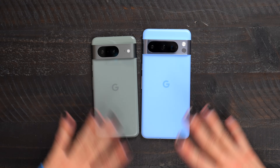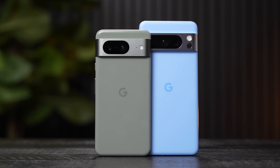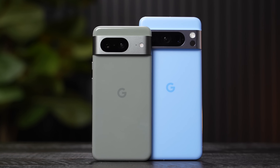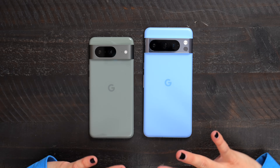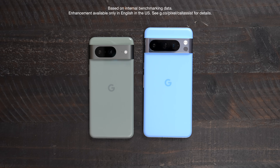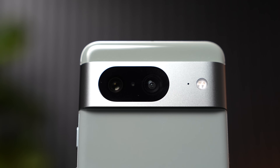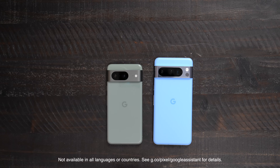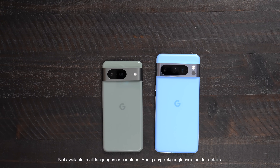Both devices have the Google Tensor G3 chip, the fastest chip yet, which drastically increases capabilities especially with Google AI. For photo and video features like Best Take, there are going to be noticeable upgrades. We also have Pixel's Call Screen, which can now detect and filter out more spam calls, and Clear Calling for crystal clear phone calls. Both phones are built with multiple layers of security to keep your personal information safe. With Google Assistant, you can summarize, read aloud, and translate web pages, or have content paraphrased into key points.